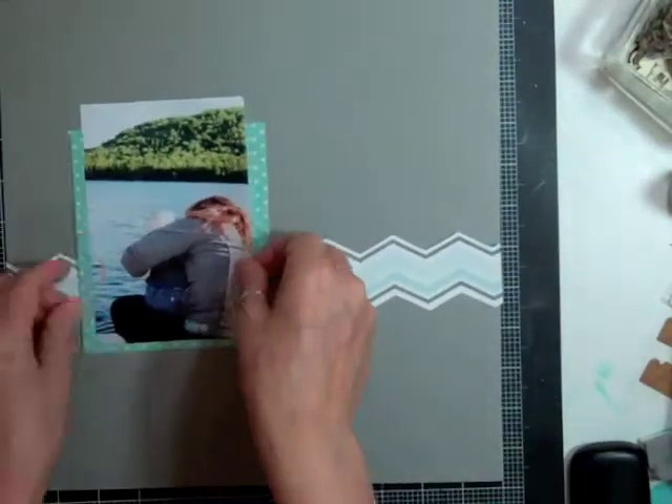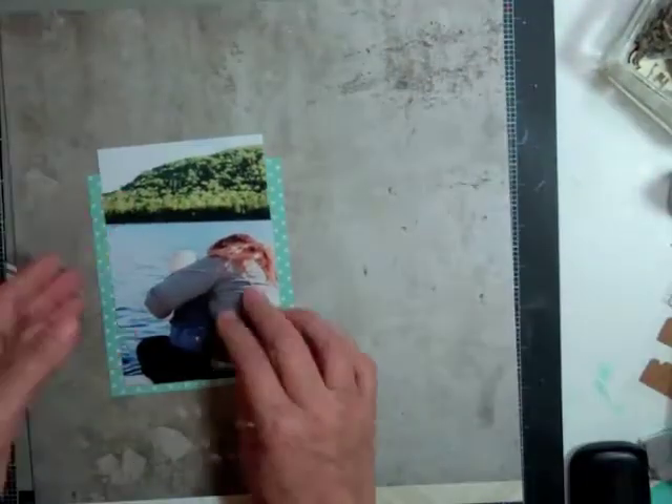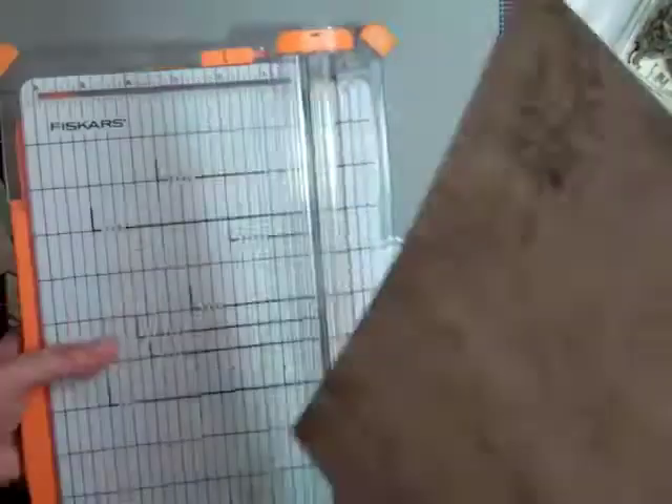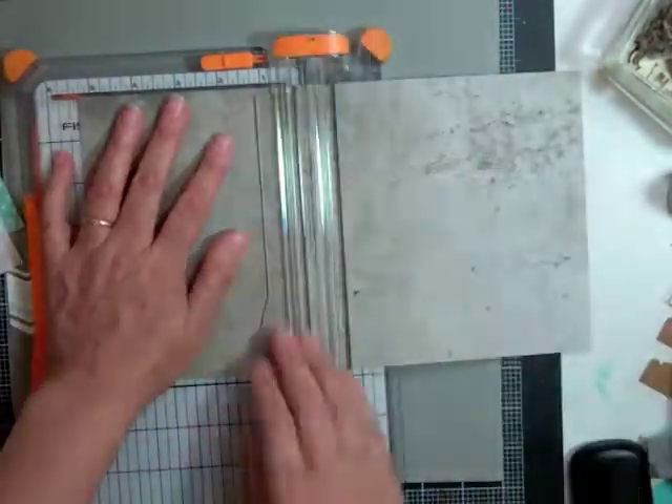There were two white and then gray, so on either side I followed the white. And now I'm going to mat the whole thing on that gray pattern paper.